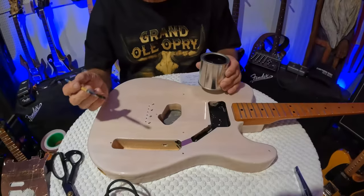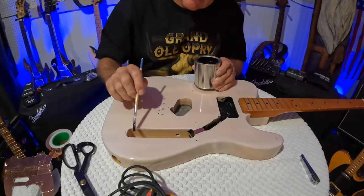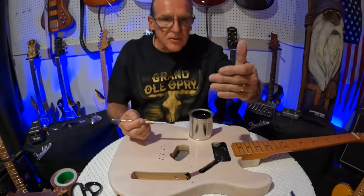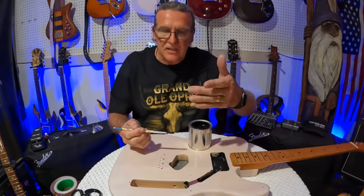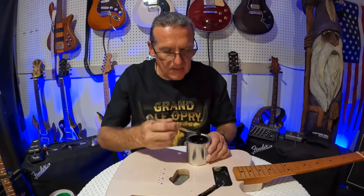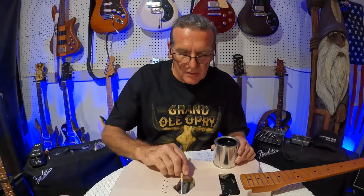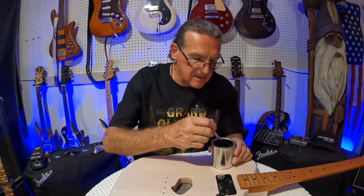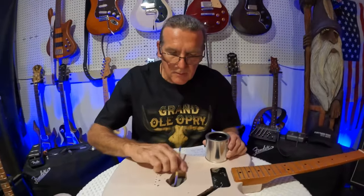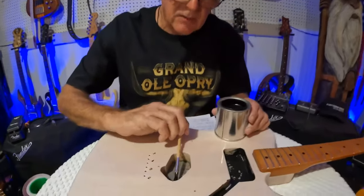One thing I don't do is paint the inside of the jack. If something happens — your jack gets loose or whatever — it's going to start touching the side and basically short it out on you. That's one thing I don't do. You can do it if you want, but as I said, it's never a perfect scenario either way.